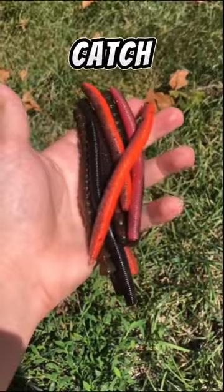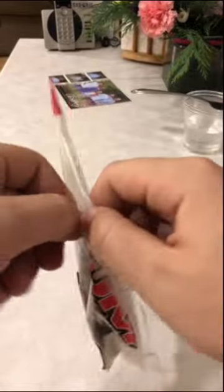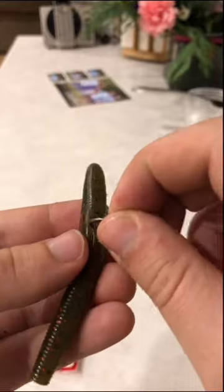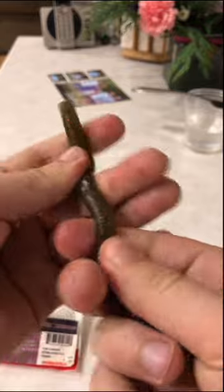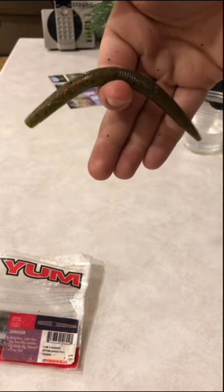Make this simple modification to catch 10 times more fish on soft plastics. Most anglers will take the bait right out of the package and stick it on a hook. A simple modification is to work this bait through your fingers and break up the salt content. This gives the lure more action as it makes it more pliable.